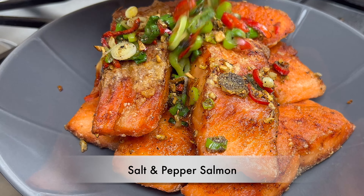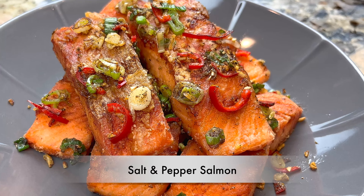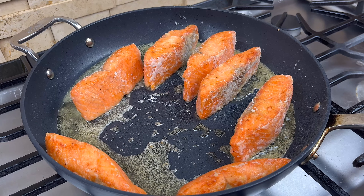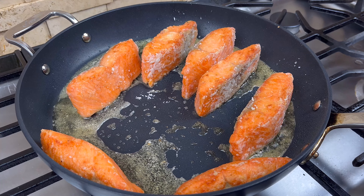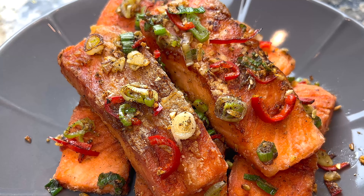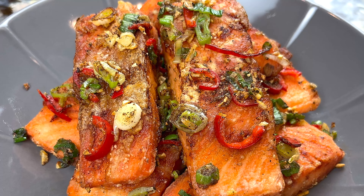Hi everyone, welcome to Cook Stacey Cook. Today I would like to show you my salt and pepper salmon recipe. I will show you how to pan fry the salmon to get a golden crispy crust. The salmon will come out savory, peppery, but not very spicy. It will be delicious. Let me show you how I make it.